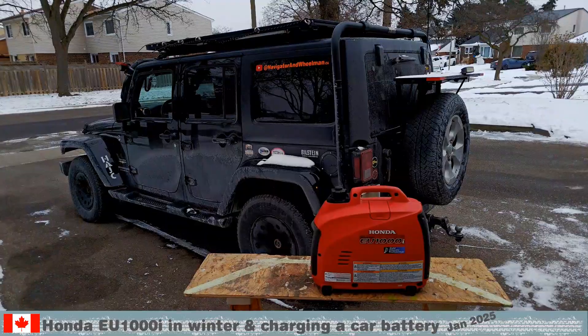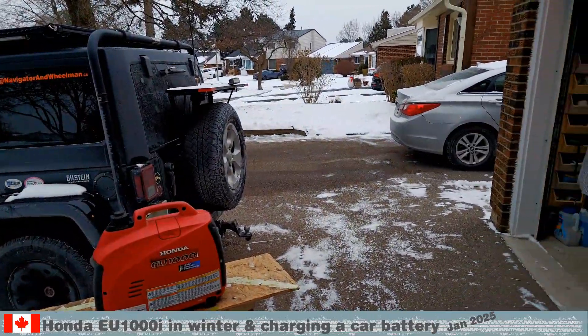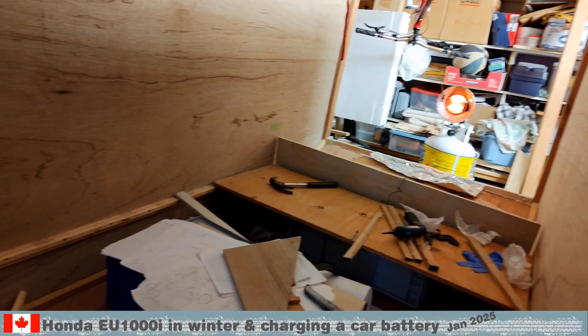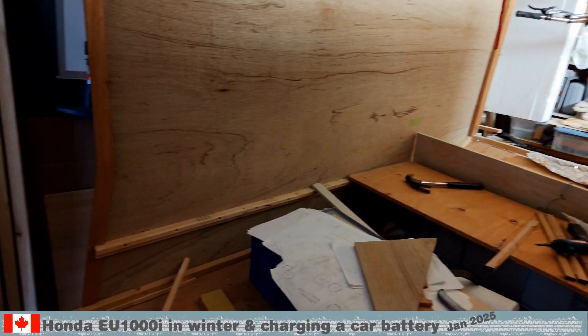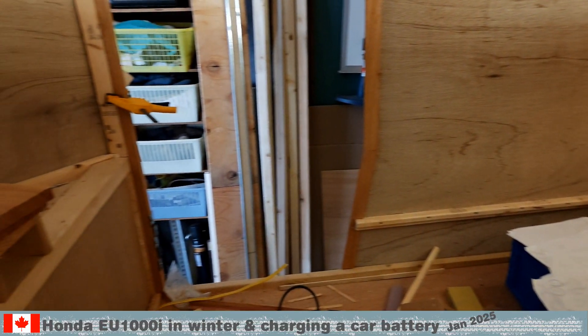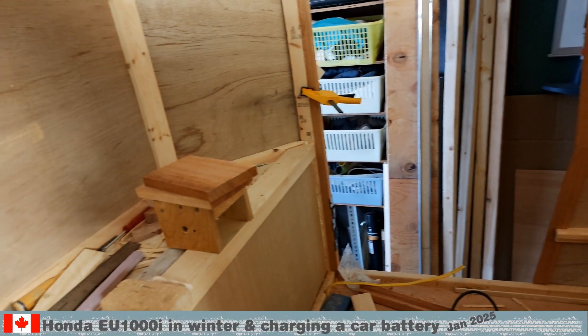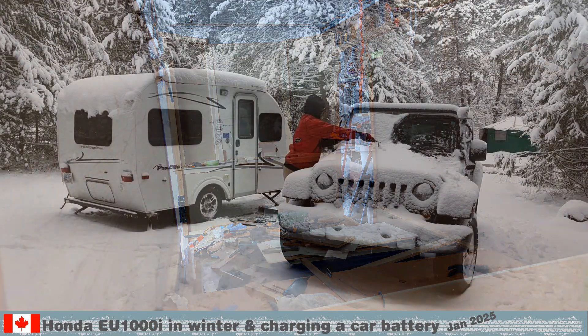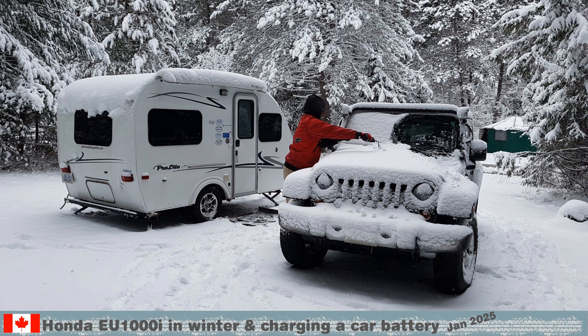We do have a working solution to finish the electrical installation. As mentioned earlier, this test was important for our new trailer. The skeleton doesn't look very fancy yet, but now we can finalize and order the electrical components. We live and travel in a cold climate and we know that the battery and generator will perform in the cold.